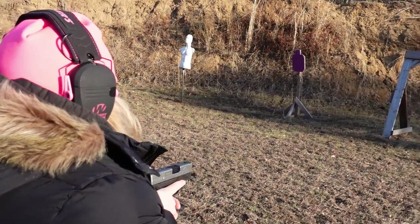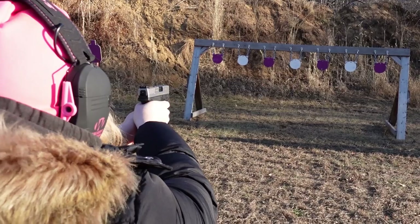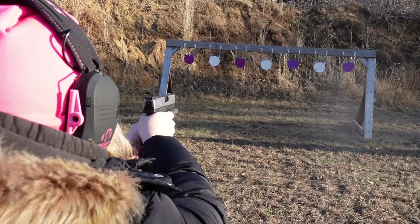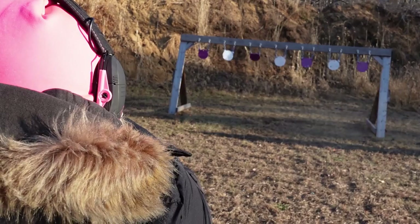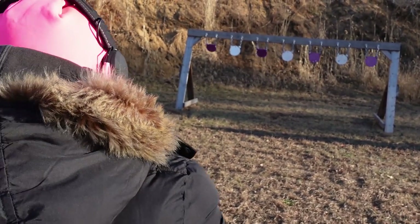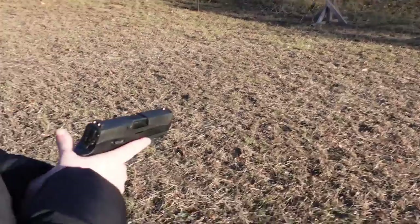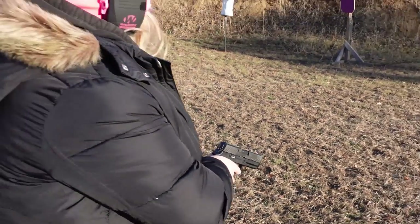We'll start off with this little Springfield. Oh, you missed it because it was swinging — the wind is whippy. Next we're gonna do the P320.